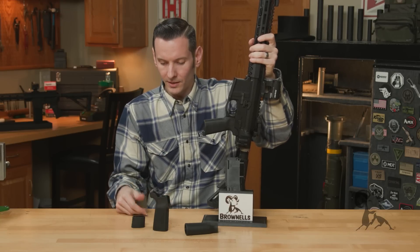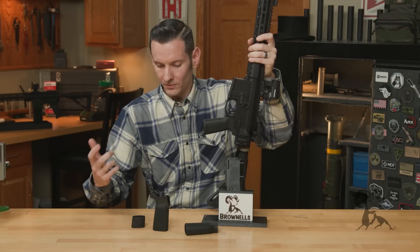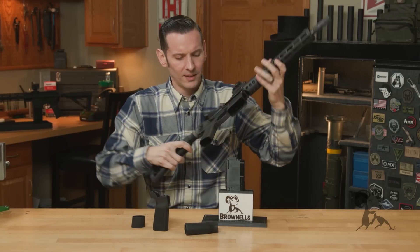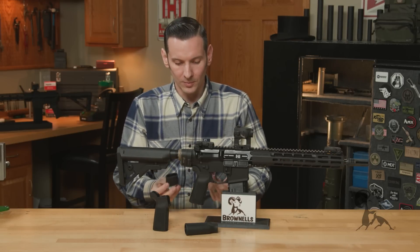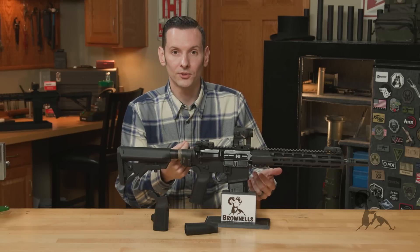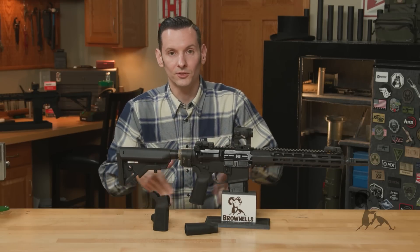You can put ChapStick in there — you can get super creative. You can store a zombie virus antidote tube — I don't know, whatever you guys are doing out there, but it'll fit. Or you can just stuff some Skittles in there and stick the plug in to keep your Skittles from falling out. Just remember, whenever you go to get your Skittles, you need to flip your gun over so you don't spill your Skittles on the ground.